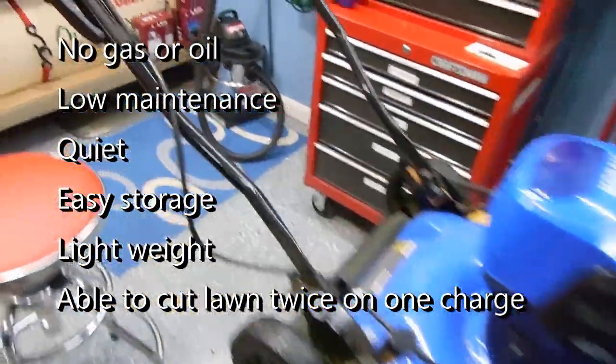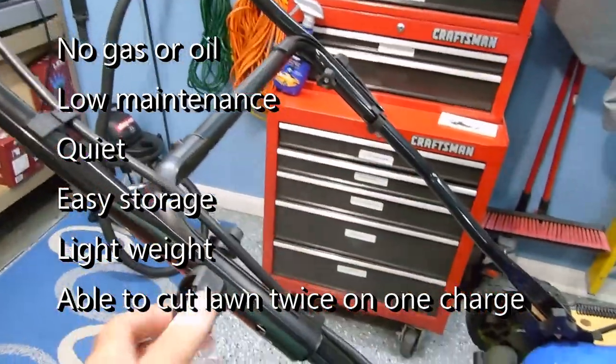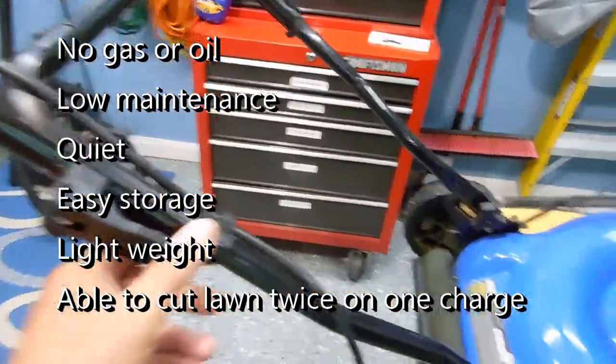The handles can fold down easily just by pulling these out and then folding the handle down. I have space, so I don't even need to do that.